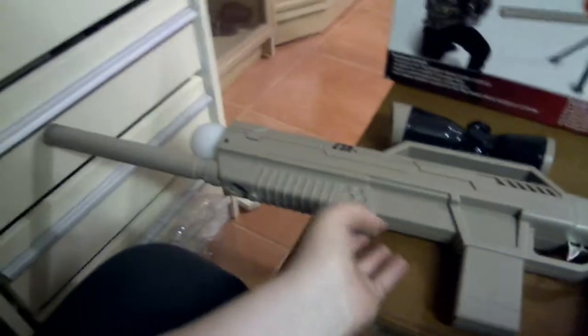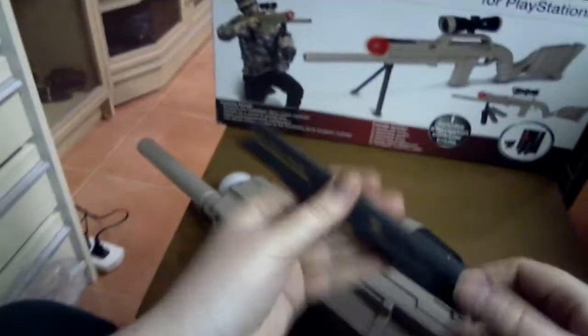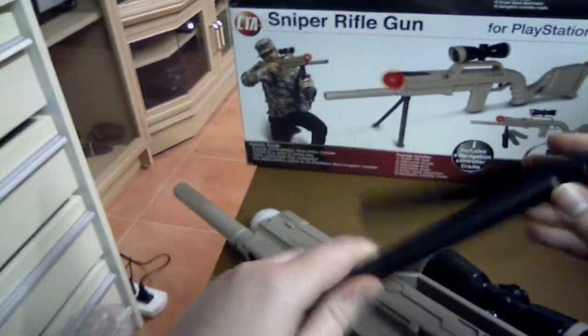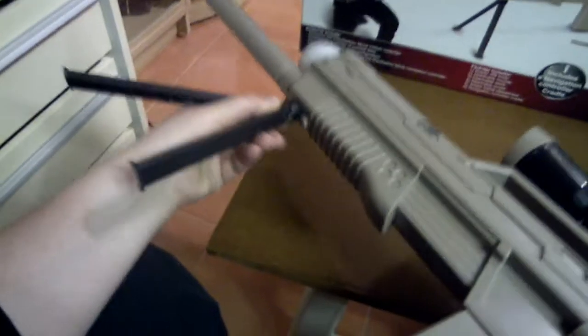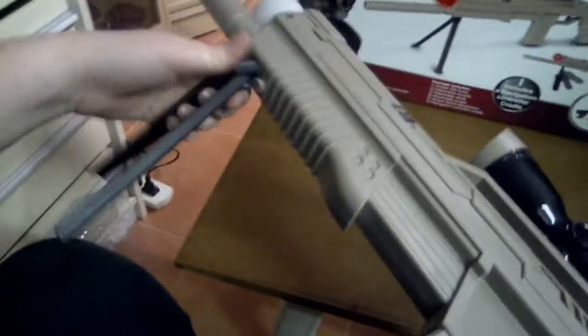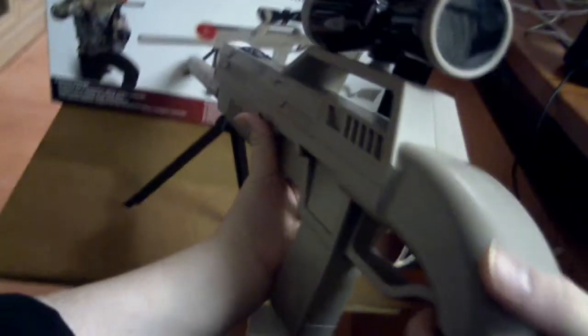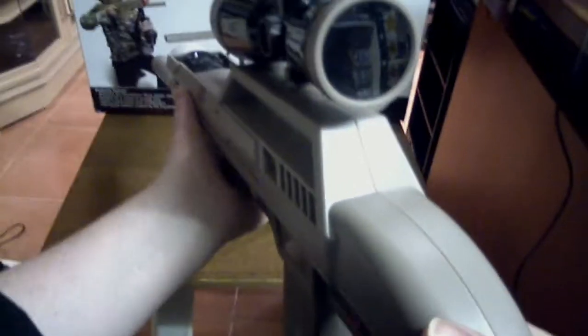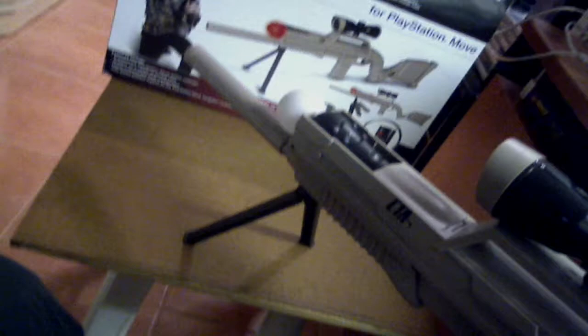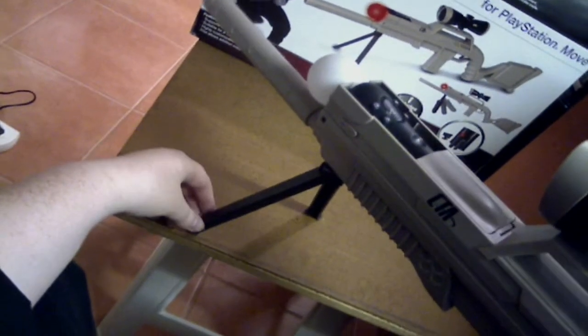If you were on a rail-type game and wanted some extra stability — because it is a sniper rifle after all — you can add the next attachment, which is the bipod. It's basically just a little stand that looks like the sniper rifle bipods you see in games and movies. You just clip it in there and turn it. Now you've got a stand, which allows you to sit the gun onto something and snipe like you would as a real sniper. It stands fairly well if you're leaning on it.